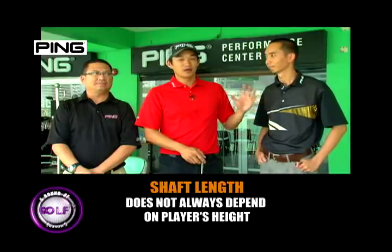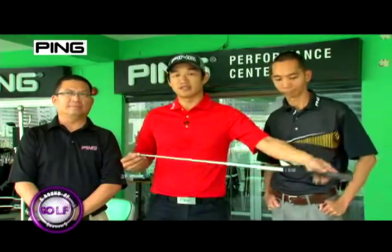Noel, a taller player, because of his inconsistency, needs a shorter club. Simon, slightly shorter but hits better, can actually afford to have his clubs lengthened. So see you again next week for another fitting tip.